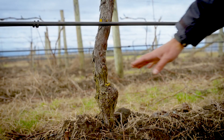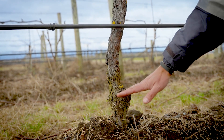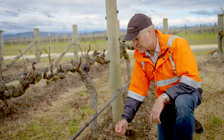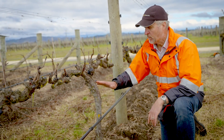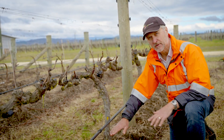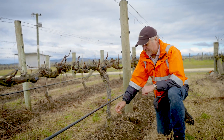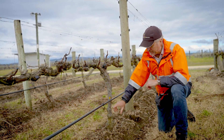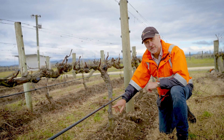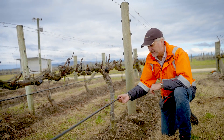We obviously don't want to compromise the amount of scion that we've got above the graft union, because we want a shoot to come out above the graft union. However, we also want to make the cut as low as possible, so that we have the greatest chance of getting past any infection. In this particular vineyard, they tend to aim for about 150 millimetres above the graft union as a standard for the cut, which puts you just below the irrigation line.